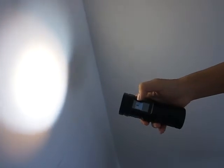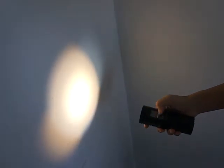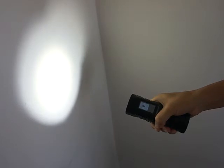You can adjust the color temperature by sliding your fingers up and down. When you slide down, you can see the beam is yellow. When you slide up, the beam gets whiter. To get back, just press the power button for half a second again.